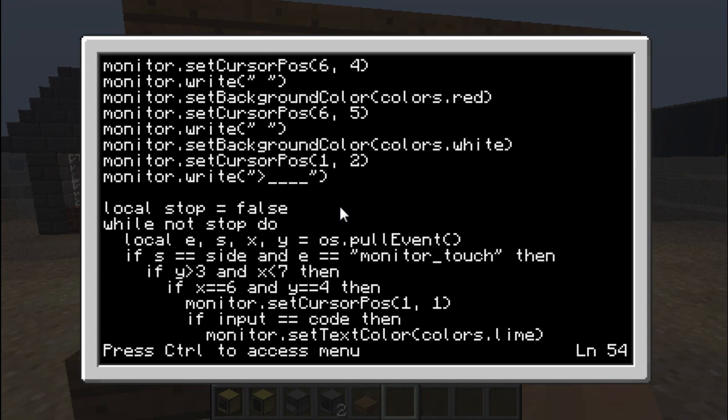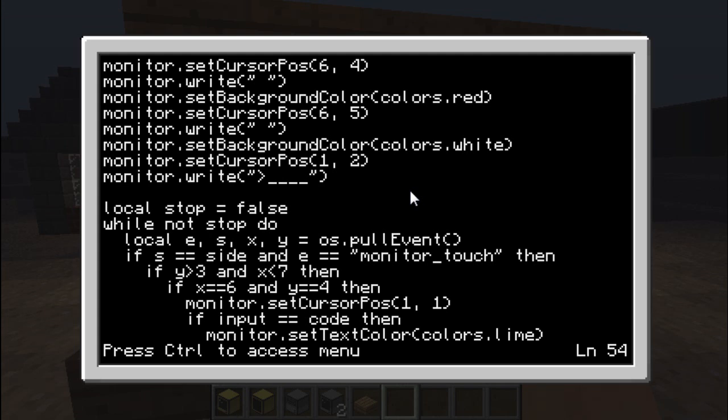Now is the main program loop. It starts by declaring a variable called 'stop', initialized to false. While stop is equal to false, it will execute the loop. The first thing that happens in the loop is it pulls an event and stores all the arguments. Then it checks: if the event is a key press, which is lower in the code, it will set stop equal to true, which terminates the loop and therefore ends the program since there's nothing after the loop.